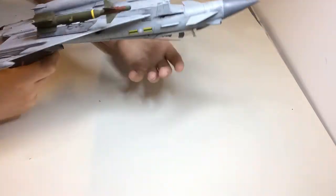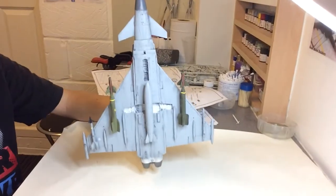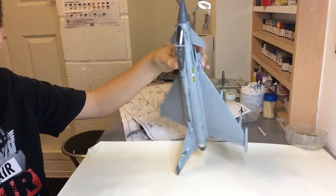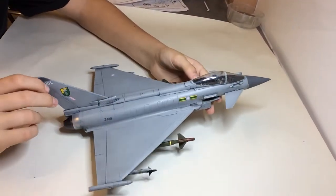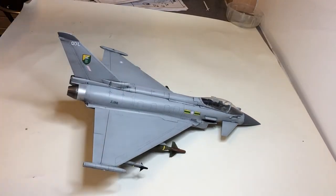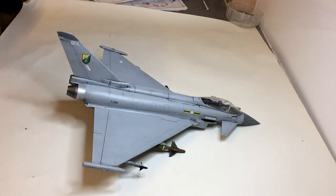So that's it for today guys — the Typhoon. It looks okay apart from the masking error on the canopy. Oh yeah, I also painted all the wheels and the landing gear as well. Thanks for watching, and I'll see you guys next time — bye!